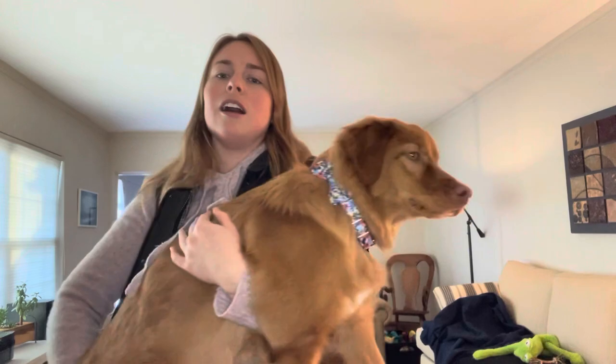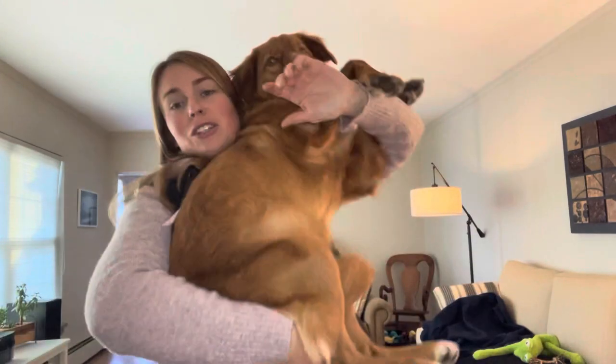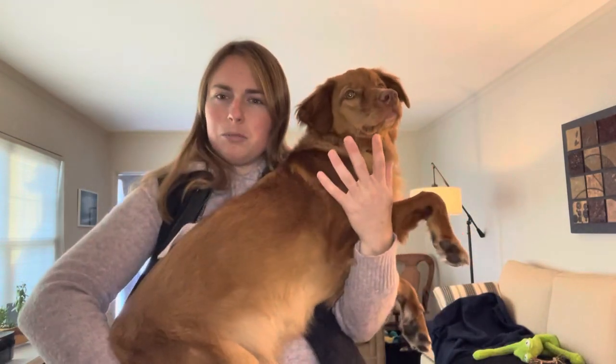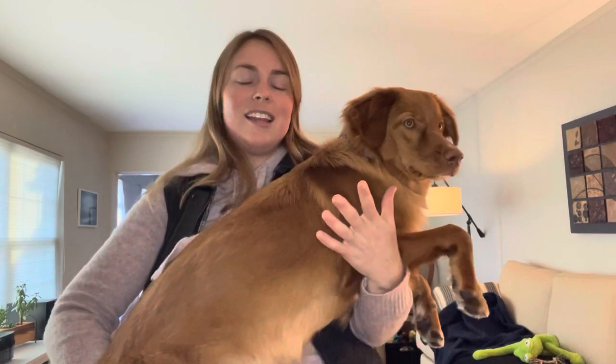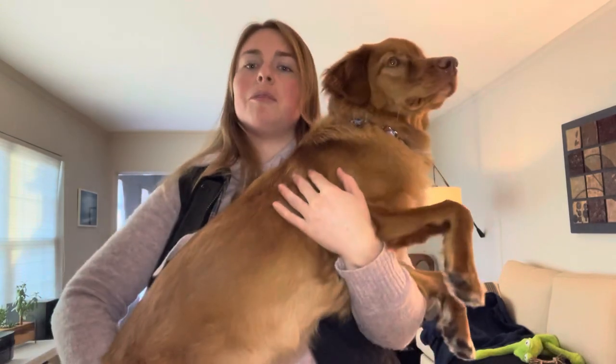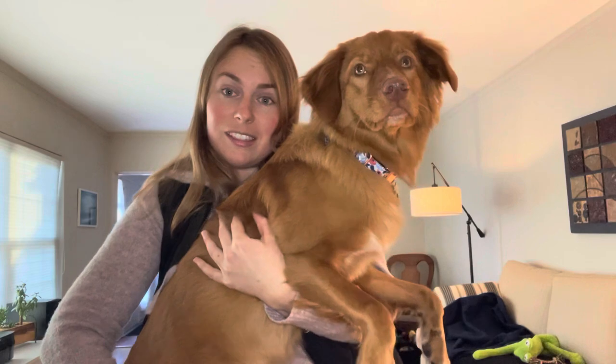To start out, I weighed Sable — she is 32 pounds, which is pretty much what she was at her last video check-in. So maybe this is it; hopefully this is it. I still like to be able to pick her up, but let's measure and see if she's changed dimensionally at all.